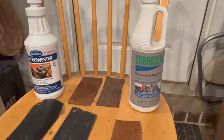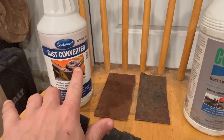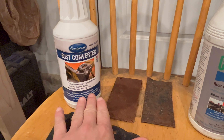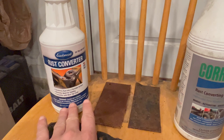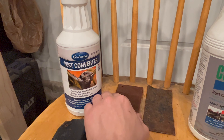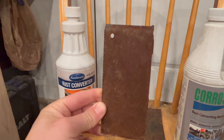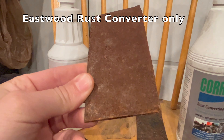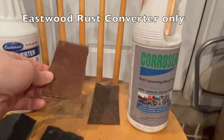So, the unprotected rust converter samples — we'll start with the Eastwood. This is what I've used in the past, and I'm going to be frank: the results I saw on initial application were not what I remembered. Granted, that was 10-plus years ago, so I don't know if they've changed their formula or if this just wasn't the best batch. Even on initial application it didn't seem to convert as much rust as I expected. Here is the sample — compared to the control it's in better shape, but it's not great.